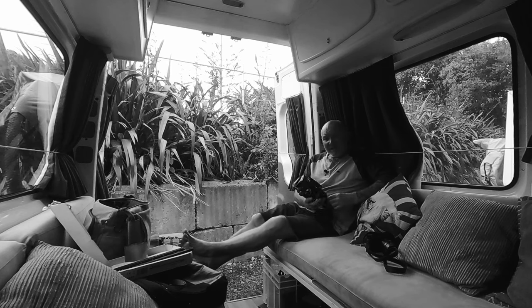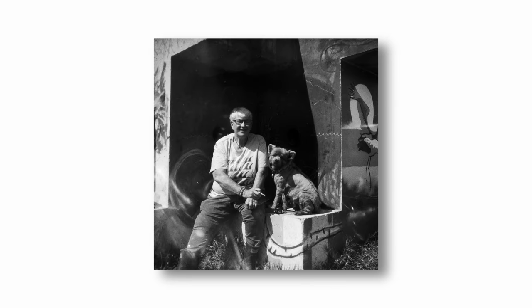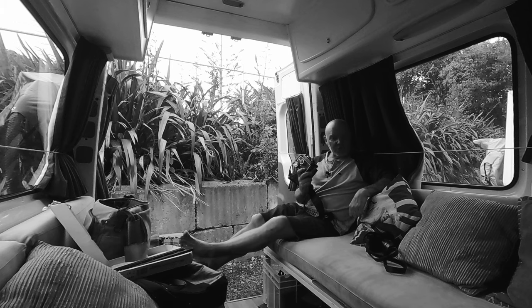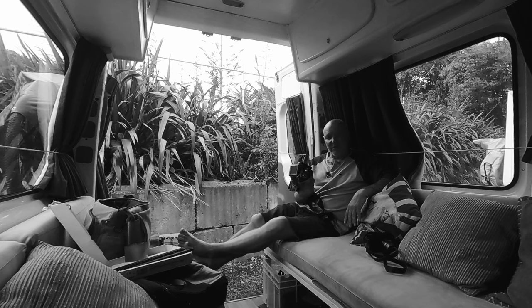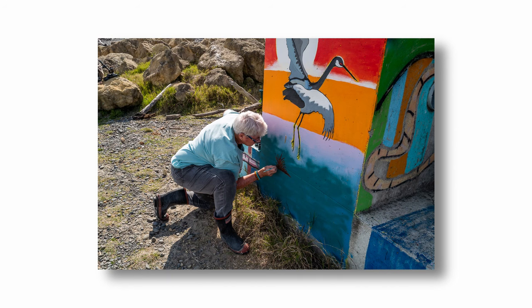One thing has become immediately apparent: this camera is fine in good light. When you've got good light on your subject you're going to get some nice photographs. My development wasn't that great — it's old developer and the temperature was a bit iffy, so I've got quite a lot of grain. But I'm not too concerned; that was a test roll to make sure the camera's functioning, which I know it is. Next time I'll be a lot more careful and precise with my development.